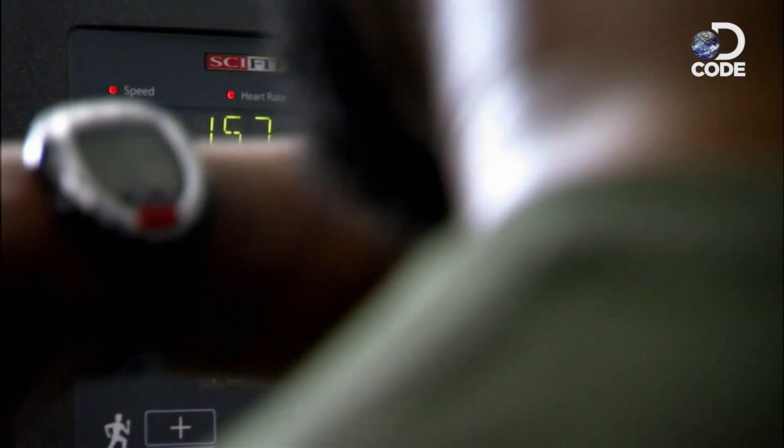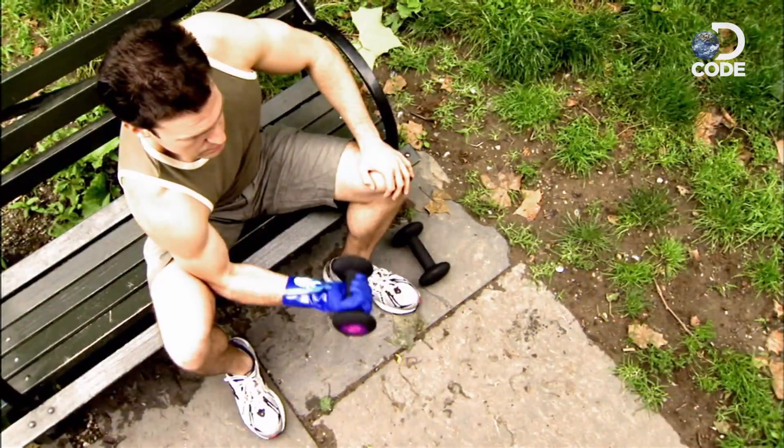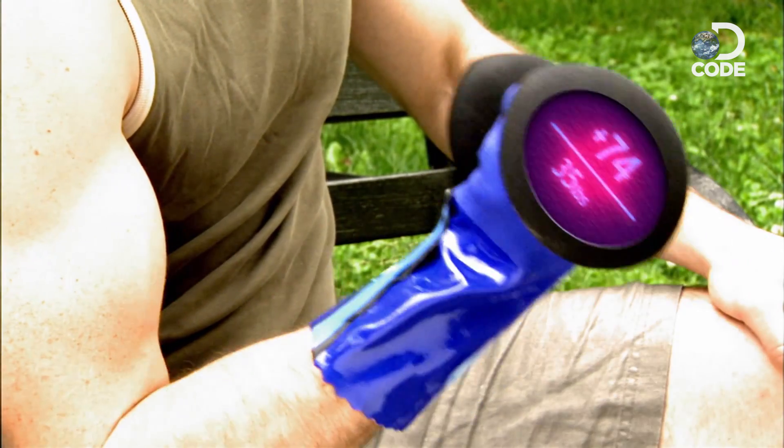If the effect on me is anything to go by, the cool glove could change the face of fitness. Imagine dropping a hundred bucks on a glove that will keep you cool the entire time you work out, extending our endurance and pushing all of us towards superhuman fitness without even breaking a sweat.